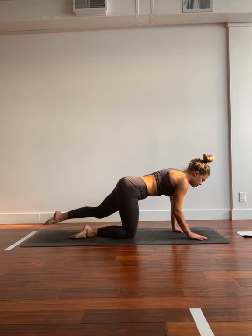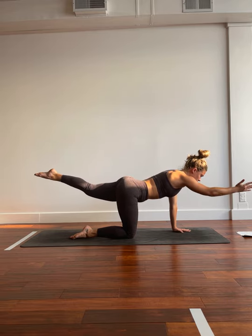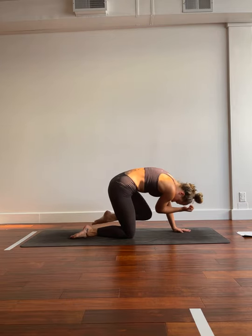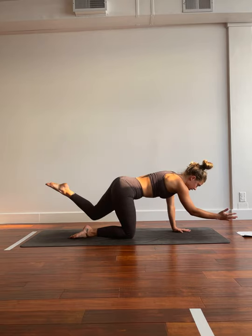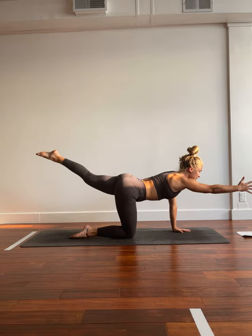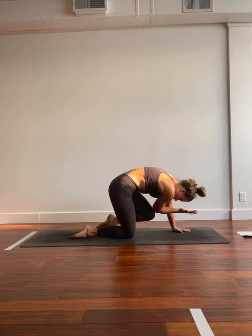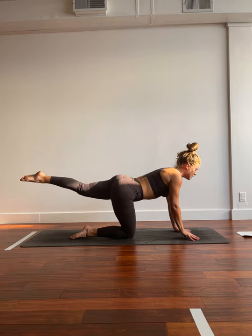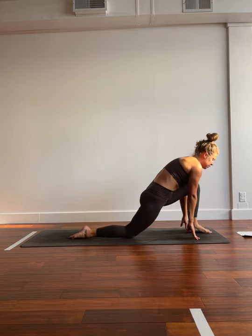And then as we inhale, we'll lift the left toes, the right hand. Really centering down to that left palm. We'll inhale, growing those limbs an inch. Exhale, crunching beneath the body, making contact. Inhale, sending them along. Exhale, crunch. Inhale, extend. Exhale, crunch. Inhale, extend. Exhale, crunch. Inhale, extend. Exhale, crunch. Just kindly hold for three, two, one. We'll drop the right hand, inhale, send the left toes behind. We're going to tent through the fingertips, and then crunch that knee into the chest. Step it through, low lunge.